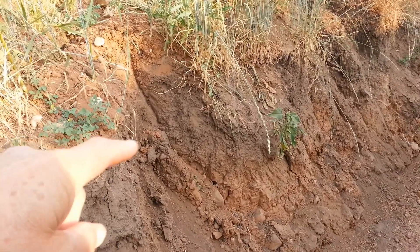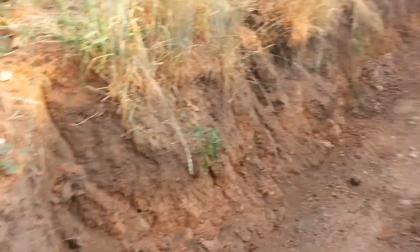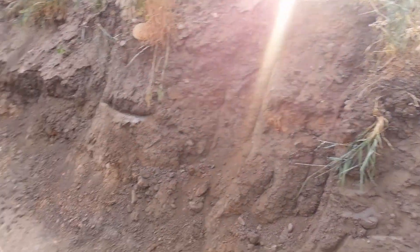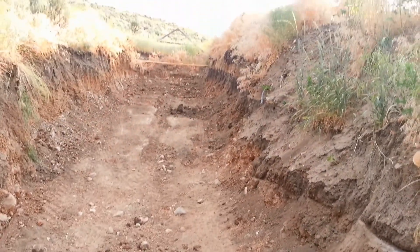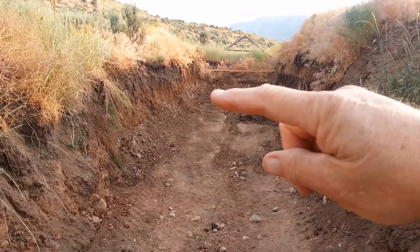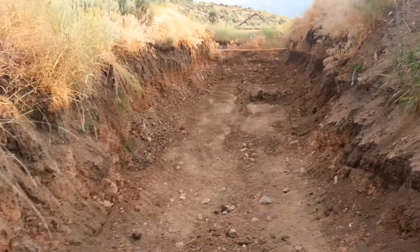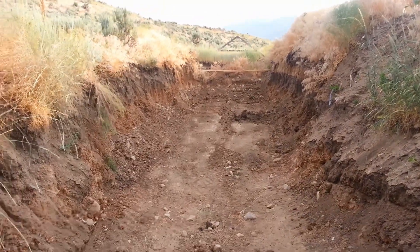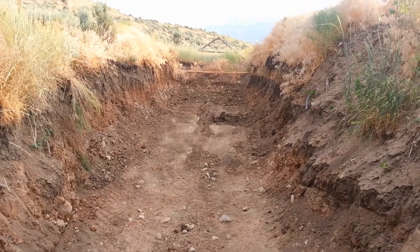I've got to chip this out a little bit, and then I think on this side here we're just about there. All I've got to do is clean up the corners in the bottom on both sides, meaning run down this way and down this way, and then start putting in the wooden foundation.